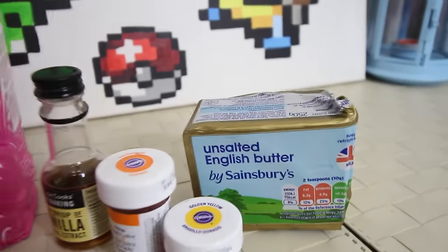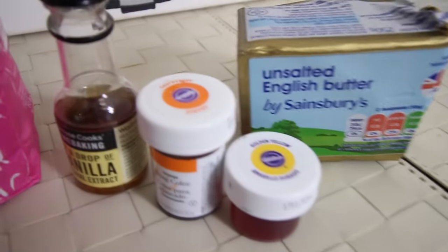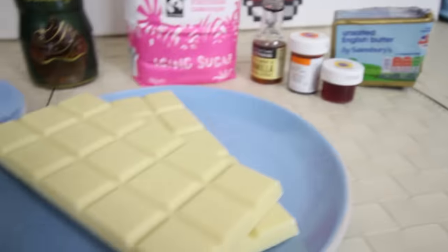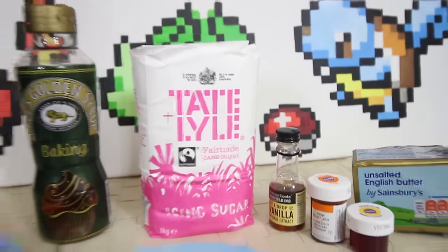These are the things we need for the cream egg. I've got some icing sugar, some golden syrup, some butter, some food colouring to make the inside an orange-yellow colour. As you can see from my half-eaten cream egg, the inside is orange. Some vanilla essence, some white chocolate, and then some milk chocolate. If you want to be really serious, get some Cadbury's chocolate. There's a recipe and a link to its source in the description down below.